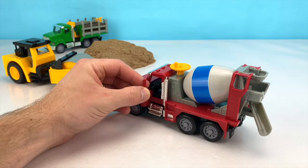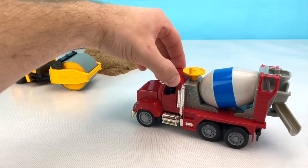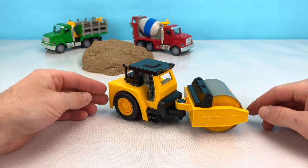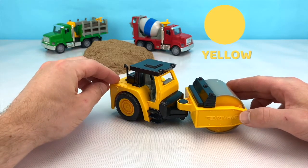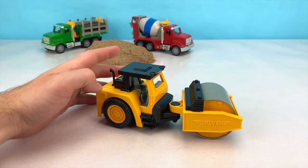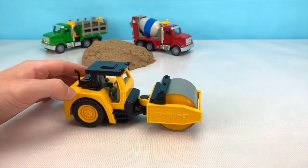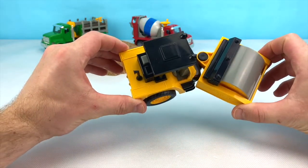Now let's get inside our cement mixer and drive away so we can meet our next vehicle. Do you know what colour this next vehicle is? Yellow! This is a yellow and black roller. These rollers are used to smooth out and flatten the ground and building material at a job site. This roller turns by articulating or twisting in the centre.